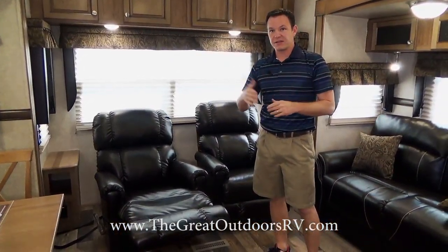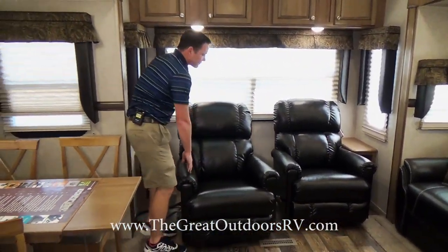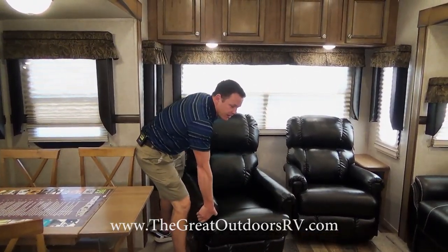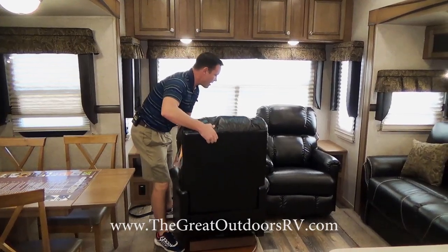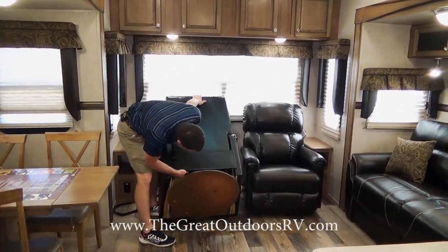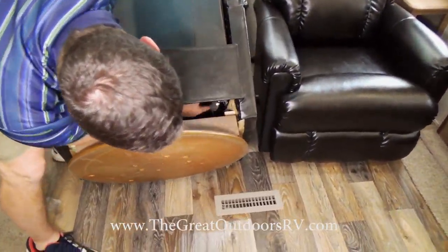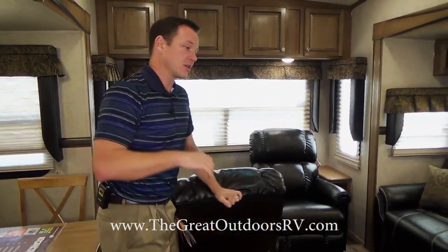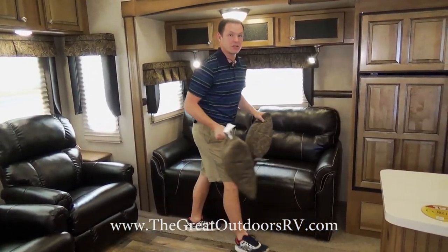These are swivel rocker recliners — even nicer than a normal rocker since they also swivel. There are two wing nuts in the back that you can adjust to make the swivel move more easily or stiffer, whichever you prefer.